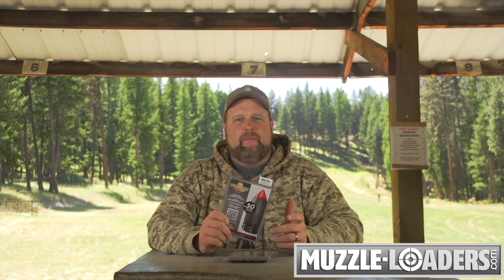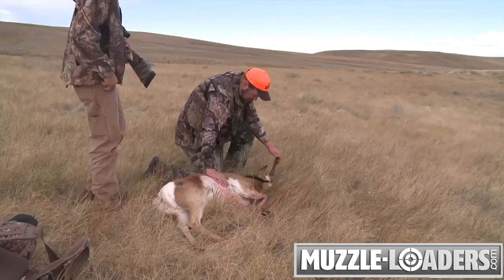In my personal experience, the Aerolite Bullets are excellent for whitetail, mule deer, and antelope hunting.